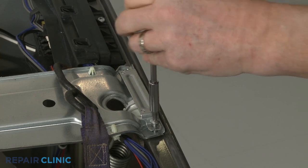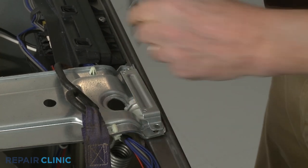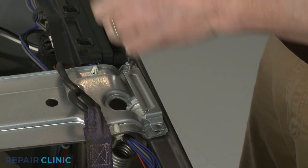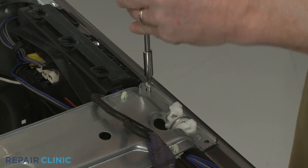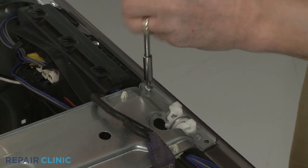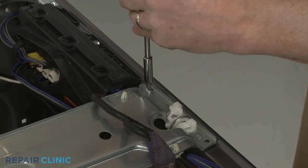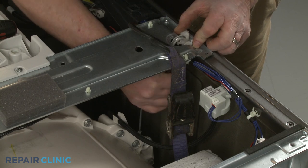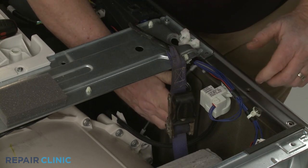Ratchet the strap to lift the tub up to release the tension on the spring you're replacing. Now unthread the screws to release the appropriate retaining bracket. Replace at least one screw to secure the support bracket. Unhook the old spring from the support bracket first, then detach it from the outer tub.